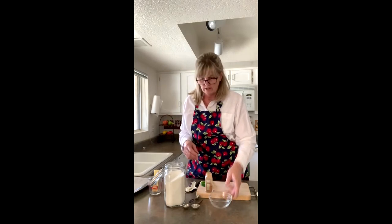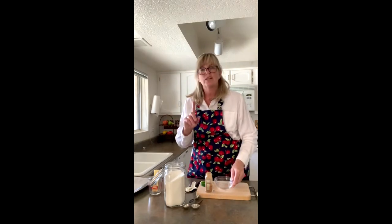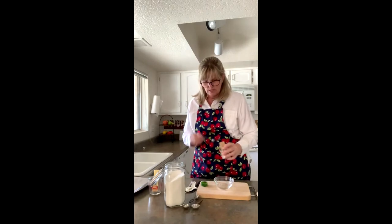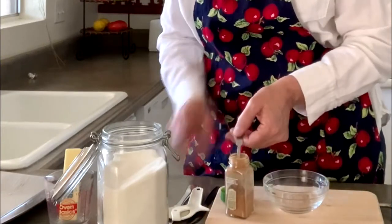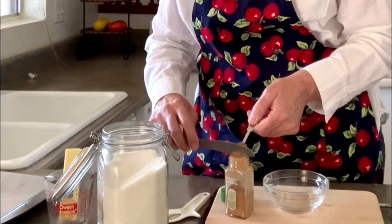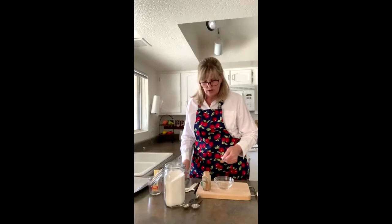If there's anything else I forgot, I'll tell you in a little bit. The first thing we're going to do is mix up the cinnamon sugar. You'll need a half a teaspoon of cinnamon. You can tap it on the side to make it flat, or put a little knife over the top and push it out before it comes out of the glass jar, and put it in the bowl.